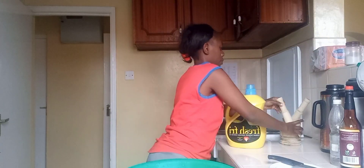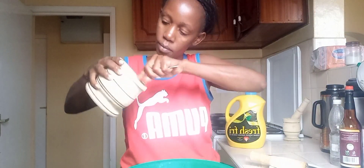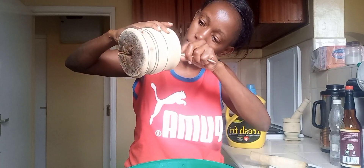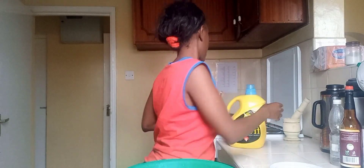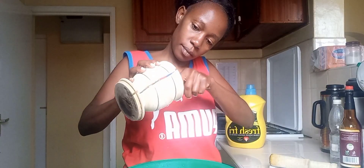Next I'm gonna go in with ginger — this is ginger — and scoop it out into the meat. Then I'll take the garlic — this is garlic — and put it in the meat.